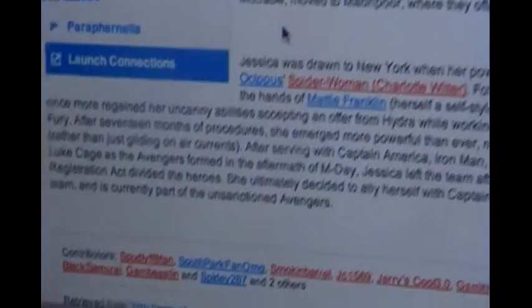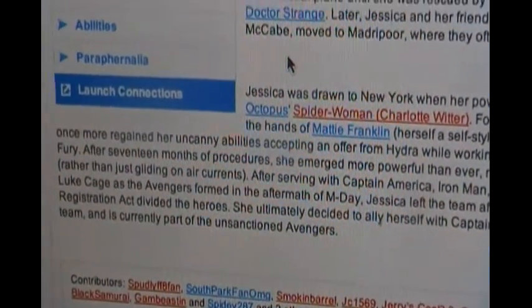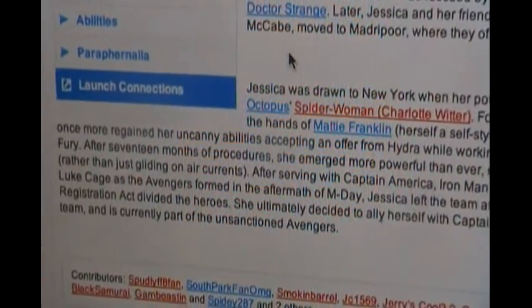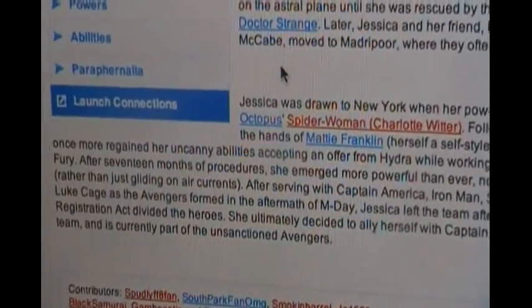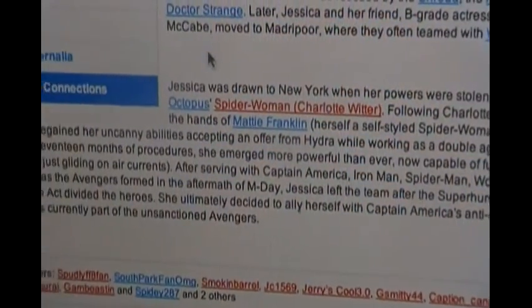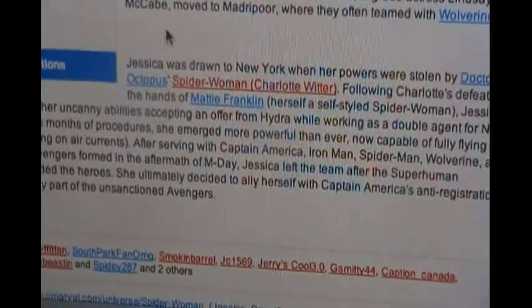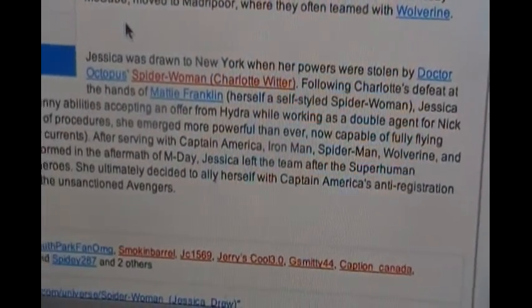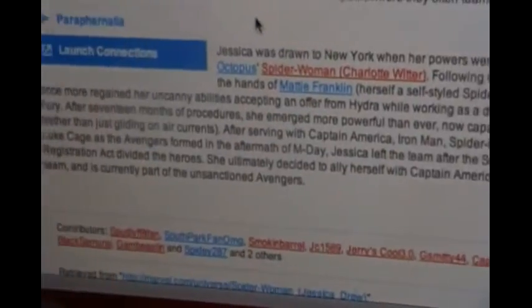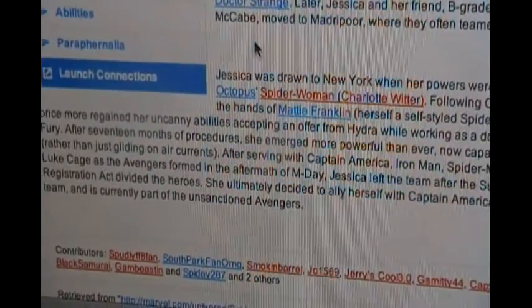I'm reading the bio of Jessica Drew, Spider-Woman, and it says after 17 months of procedures she emerged more powerful than ever, now capable of fully flying rather than just gliding on air currents. Hmm, that's something new.